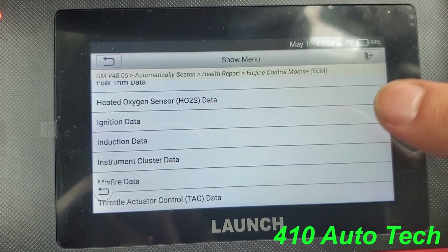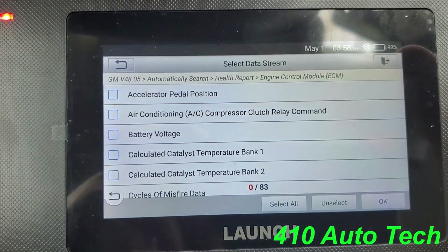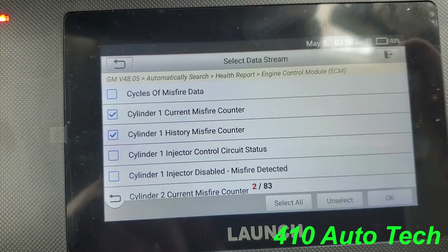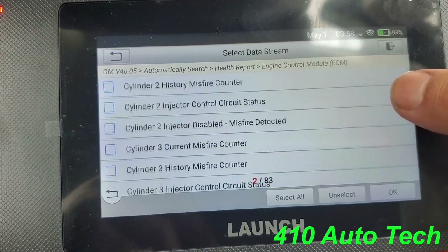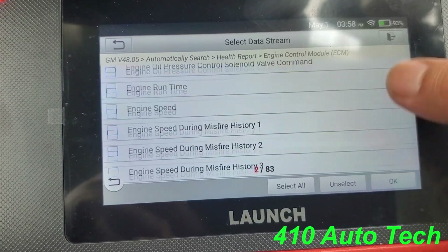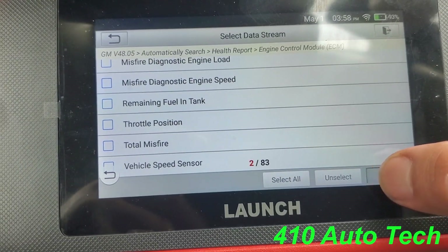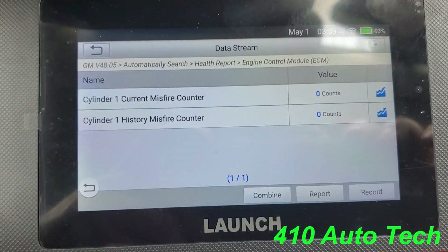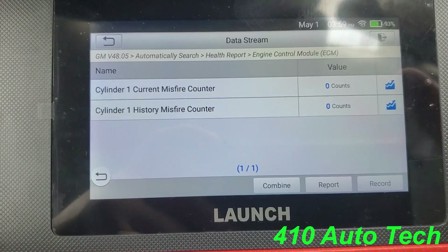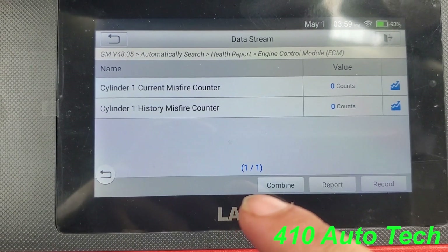Let's go to something basic — misfire. You have data one, data two, a whole bunch of PIDs you can look at. There's nothing wrong with this truck so we'll just look at something quick. If you want to graph, these are all the options it gives you for misfires — 83 different parameters you can look at. You can select them all or unselect them all. Here's your live data count at zero since there's nothing wrong. You can record it and show it to a customer — that's a good added feature.